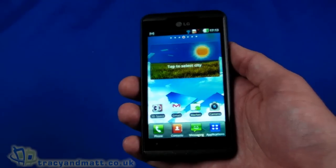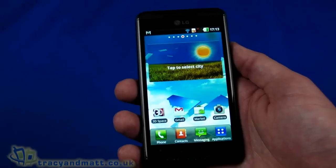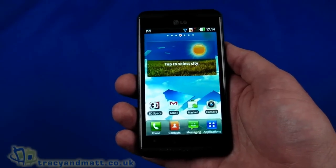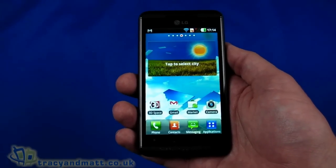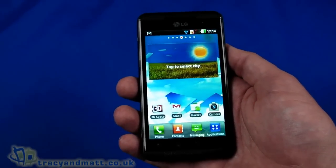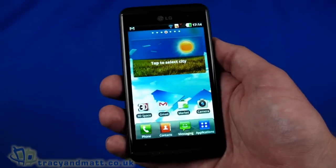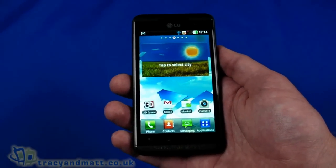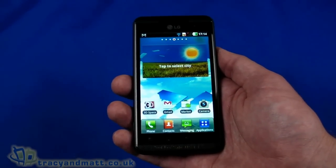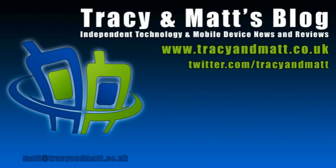We will have a full review in the future, but I won't be reviewing this particular handset as it's very much pre-retail. We'll wait until we've got a retail or near-retail handset for a more realistic review. In the meantime, you can follow me on Twitter at twitter.com/tracyandmatt or Facebook at facebook.com/tracyandmatt.co.uk — feel free to tweet, follow, get in touch, and ask questions. Thanks for watching.